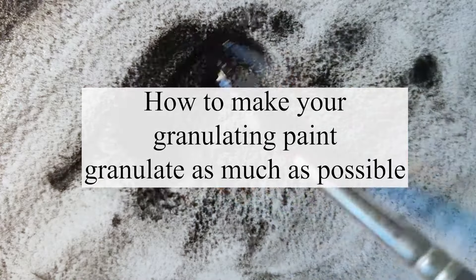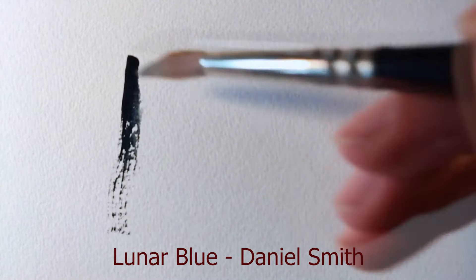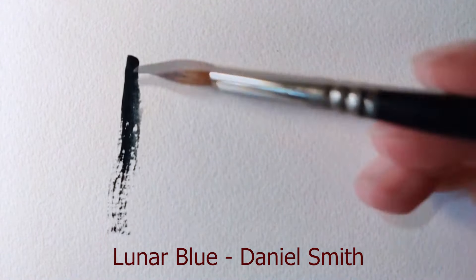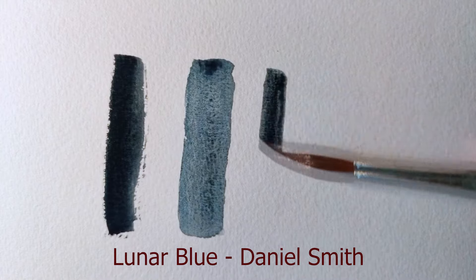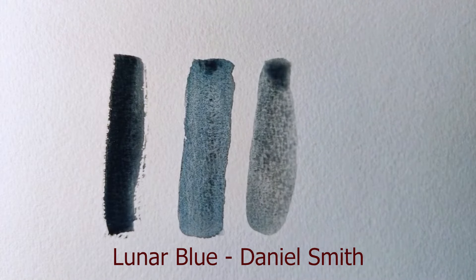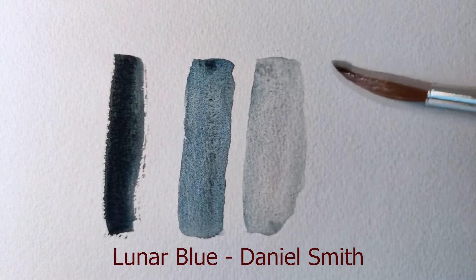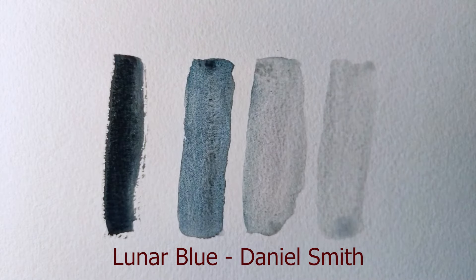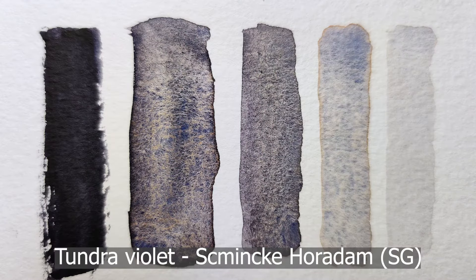So how do you make your granulating paint granulate as much as possible? We've already mentioned that the type of paper and the type of paint can really affect how granulating something can seem, but we haven't talked about water yet — which is, well, about 50% of the whole process. Water control in any watercolor painting is very important, but especially when using granulating paints it can really make a difference. As you can see on screen, using less water and staying very close to mass tone will actually result in lower granulation than when you dilute the paint with a little bit more water.